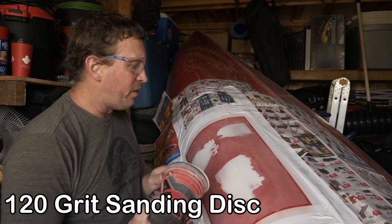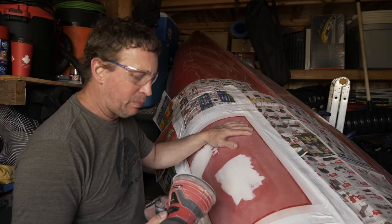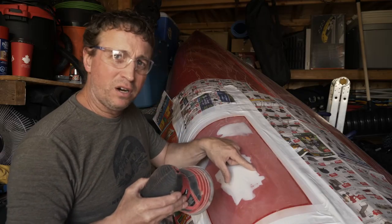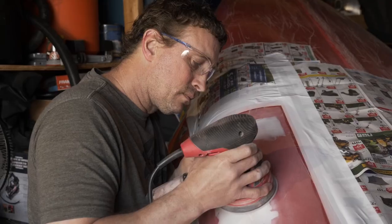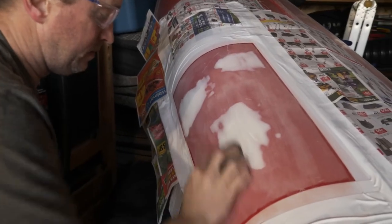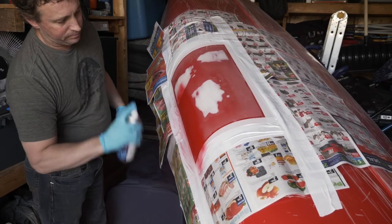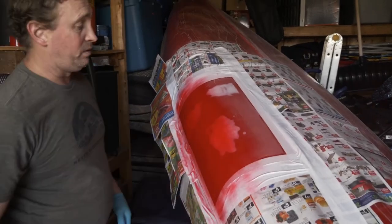I'm using medium grit right now just to smooth it down, take all the ridges out. I'll go over it by hand with the fine after. It's really important when you're using the palm sander for this kind of repair — you're not putting any weight on it at all. You're just letting it float over, because you don't want to put too much weight into one area and cause a gouge. Just let it do its thing, let it float, and don't stay in one area too long or put weight on it. Do an even coat, keep moving.